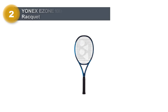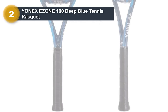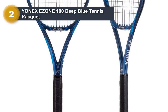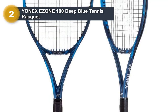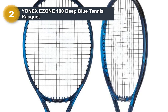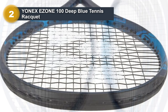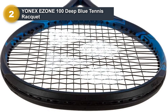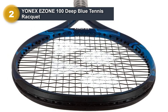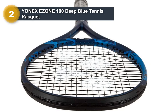Number 2: Yonex Ezone 100 Deep Blue Tennis Racket. The Yonex Ezone 100 is the best tennis racket for a sore elbow. It has one of the lowest flex numbers and features vibration dampening mesh. A low flex rating offers a comfortable swing while the vibration dampening mesh absorbs the vibration. The whole structure has been designed to give strain-free play, and an isometric head with a large sweet spot helps the player avoid miss-hits, which are a major cause of tennis elbow.